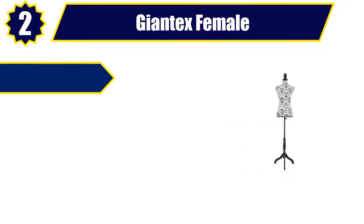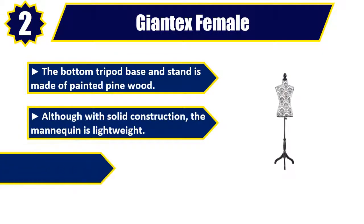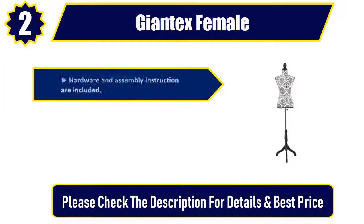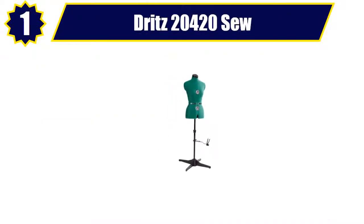Number 2: Giantex Female. The bottom tripod base and stand is made of painted pine wood. Although with solid construction, the mannequin is lightweight. There is a knob on the stand for adjusting height. Hardware and assembly instructions are included. There are six patterns for your choice, with exquisite craftsmanship. Please check the description for details and best price.